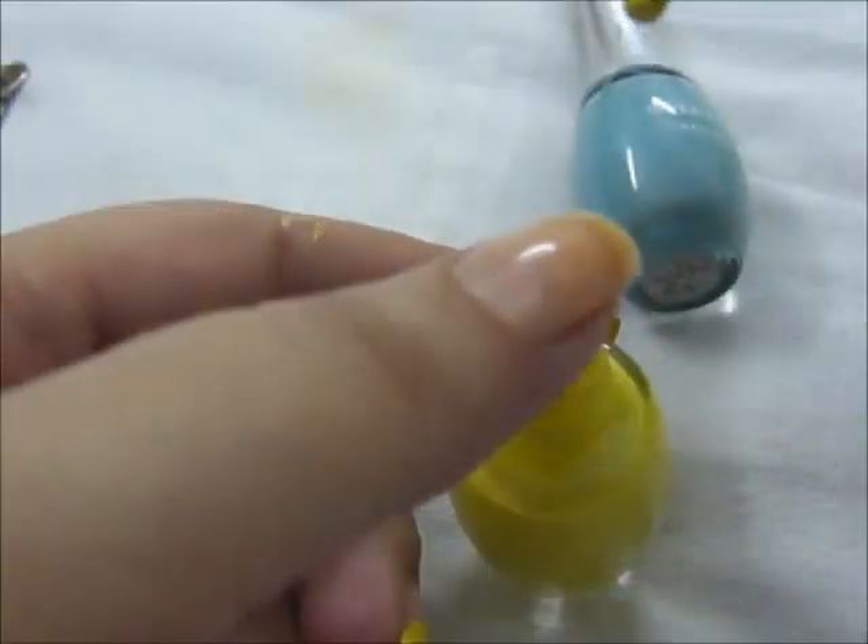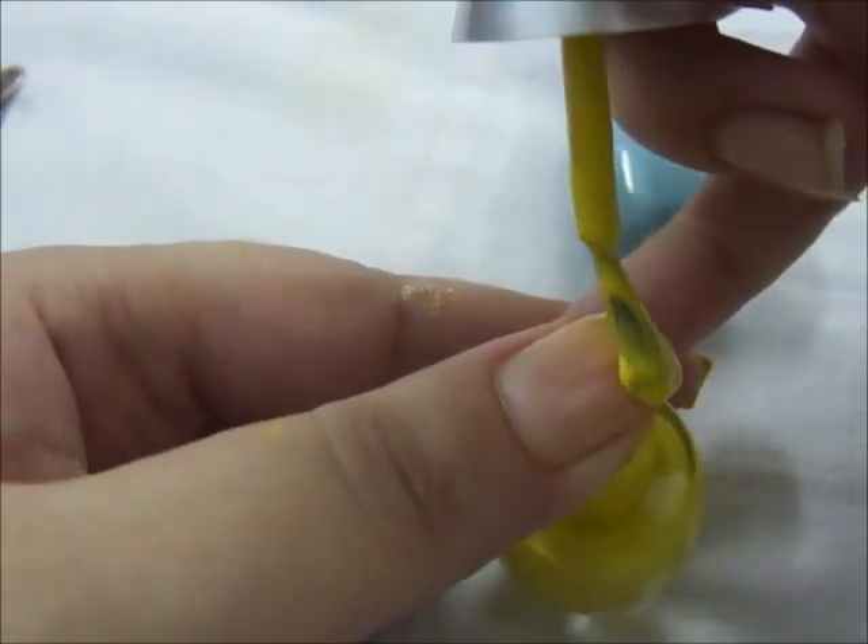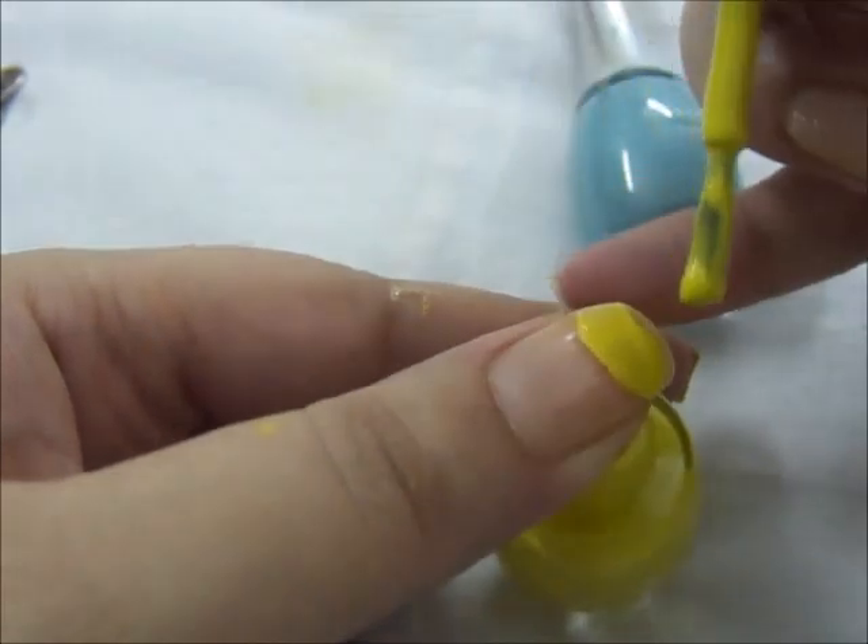First of all, using my yellow nail polish, I am going to apply it on all my nails with the reverse manicure.